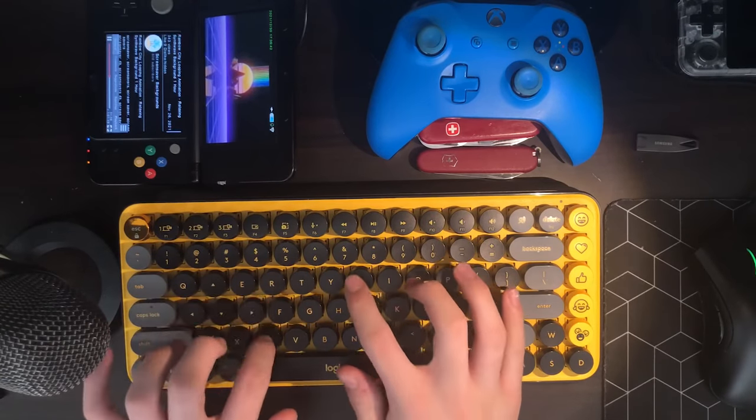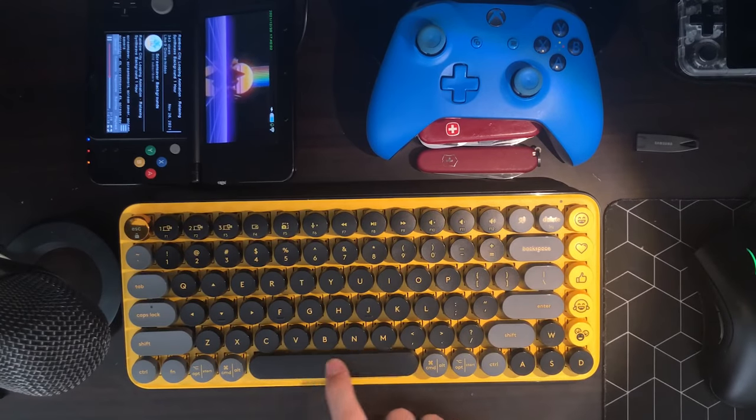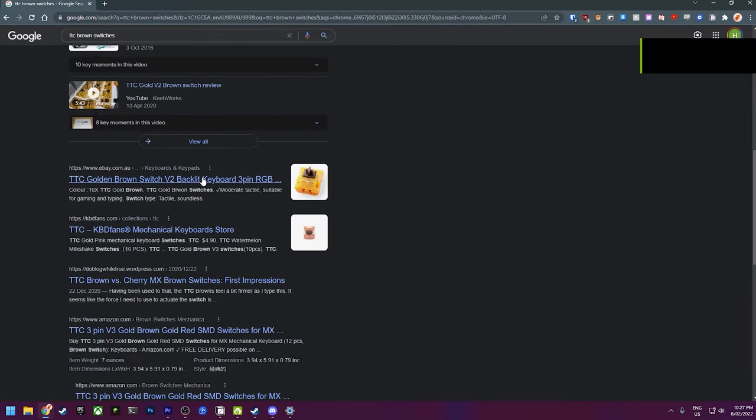Before I continue, I want to state right now I'm not a keyboard expert. In fact, this is my first mechanical keyboard. I'm reviewing this as the average consumer looking to buy a keyboard, not someone who knows a lot about keyboards. With that out of the way, the Logitech Popkeys uses TTC brown tactile switches, which feel and sound great. A quick Google search tells me these switches aren't Logitech proprietary — you could buy them for your own keyboard build if you wanted to. The switches are not hot-swappable, so you can't replace them, but these switches feel great anyway, so I don't see myself replacing them ever.